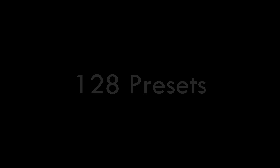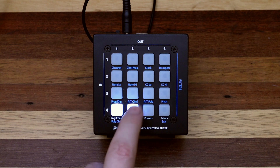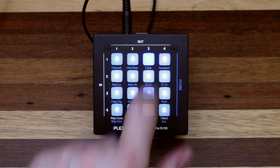128 presets contain all of the selections for routing, polychain, and filter options. 16 presets can be stored and recalled on the UI, and all 128 can be stored or recalled over MIDI.